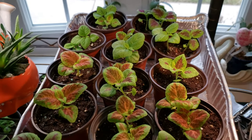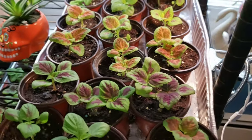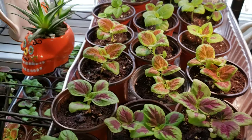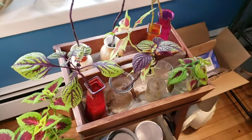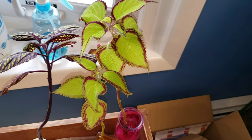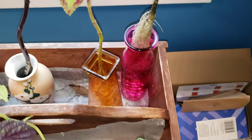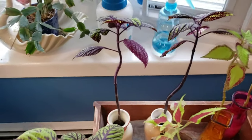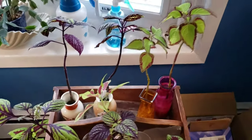I use Miracle-Gro moisture control soil in nursery pots, which holds moisture really well. I also water from the bottom — make sure your trays don't have holes. Bottom watering is important because roots naturally seek water out and you want to promote deep root systems. The deeper and stronger the root system, the healthier your coleus will be. Look at this root ball — this Saturn coleus is going to be fabulous once I pot it in late May.